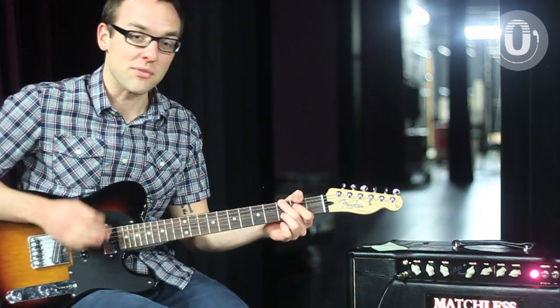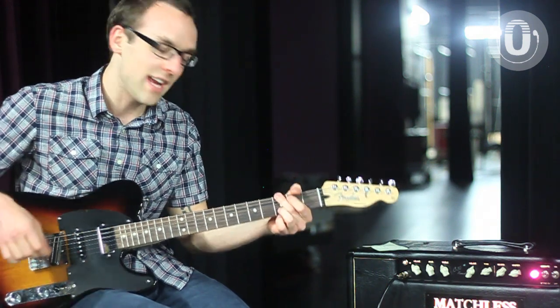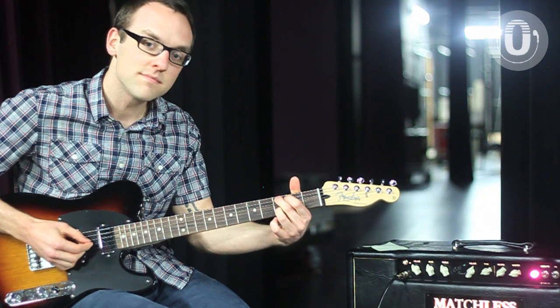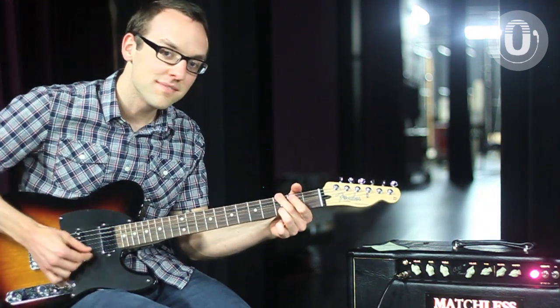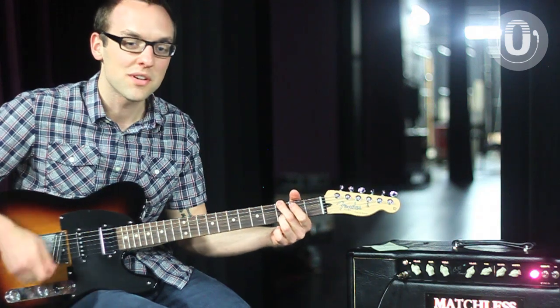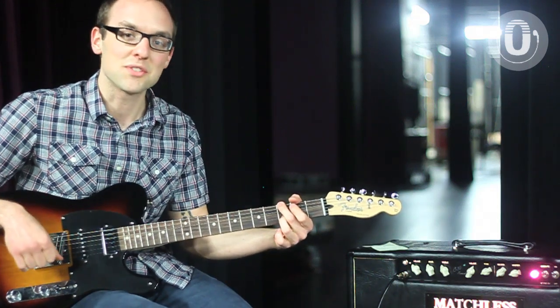I usually do like a four, five, one — ending on that one. Now your pastor says amen, and you just end right on that root chord. It's a nice closure to the prayer.